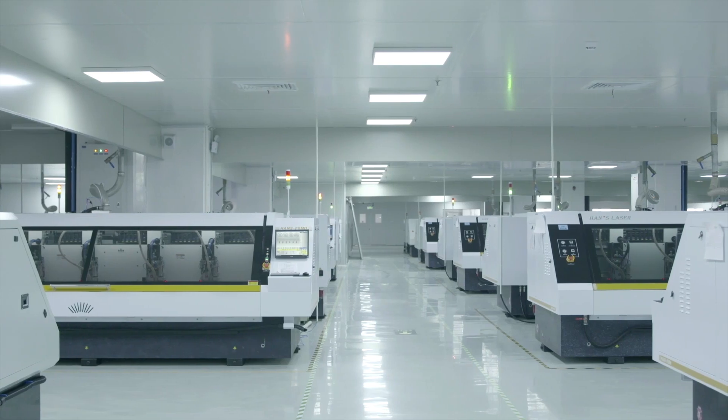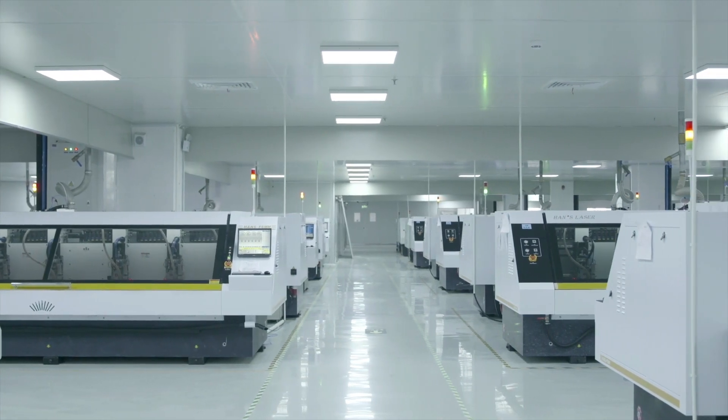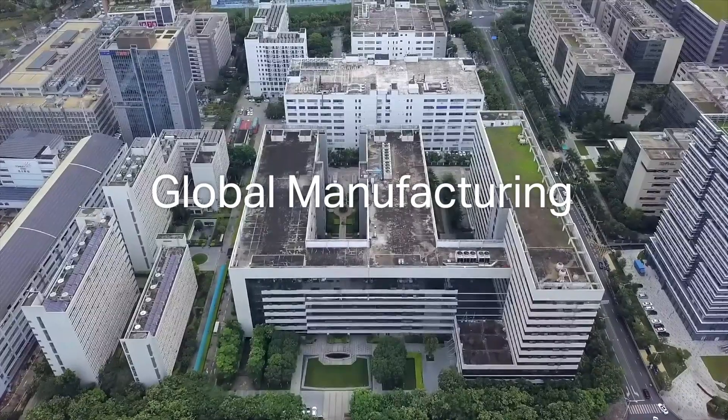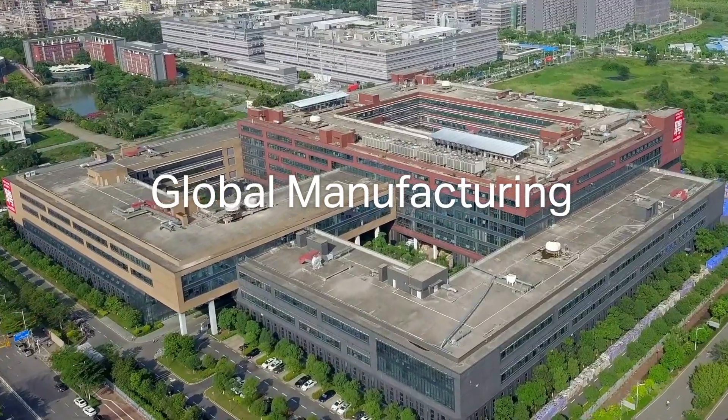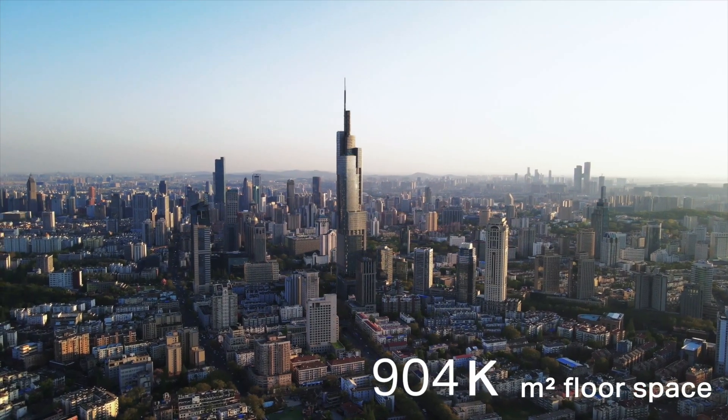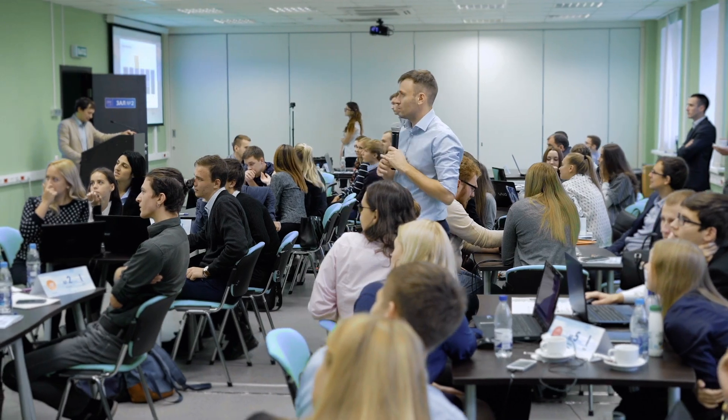Omada stands out with its commitment to superior quality and competitive pricing. Backed by 28 years of networking experience and a reliable supply chain, as a true manufacturer, we offer extended warranties for peace of mind. Additionally, Omada provides local sales and technical support with an extensive local inventory, ensuring quick responses and solutions to meet customer needs.